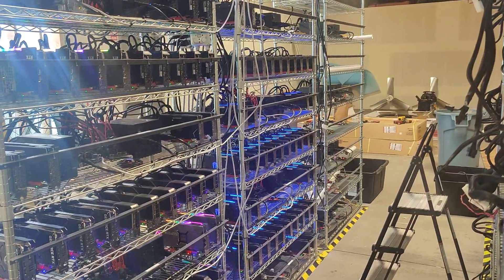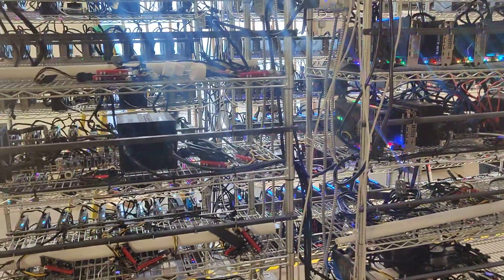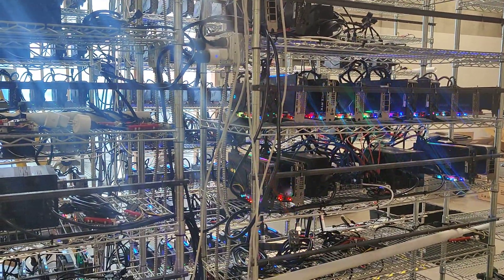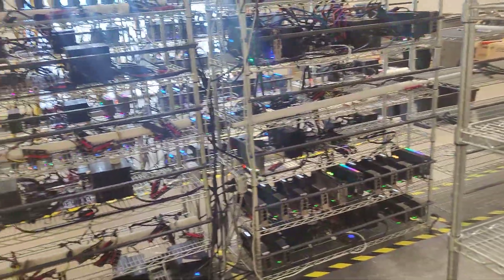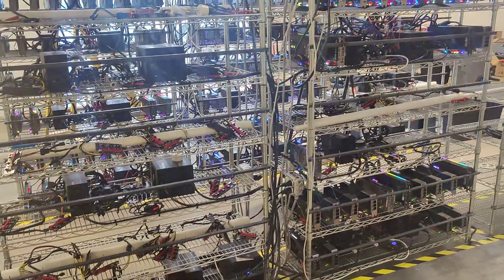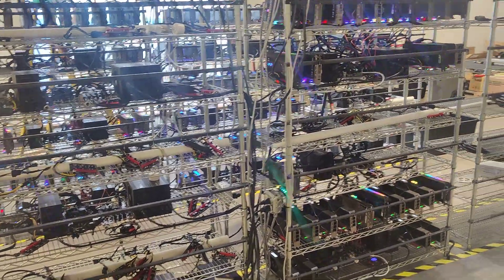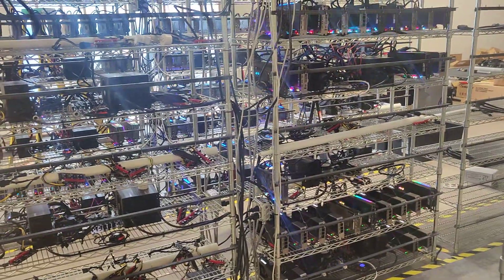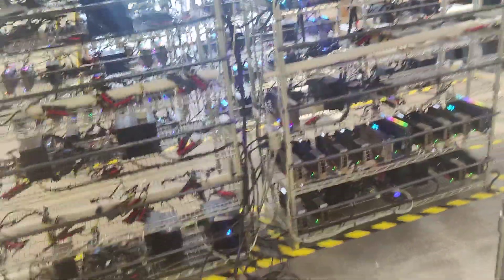We'll probably have all of this finished in about a month — we try to go as fast as we can. The whole chip shortage and the problem with GPUs means even if you find a batch of 200, you'll still be waiting a month because they might only ship you 50 a week or something like that. If you're looking to build a 500 GPU farm yourself, it'd be almost impossible — you'd have to go to eBay and buy one card at a time at very expensive prices. We get GPUs at a better price and in better quantity — hundreds at a time, all new.